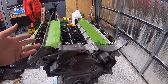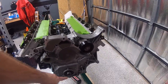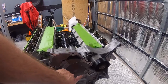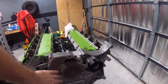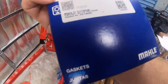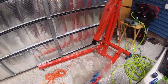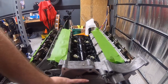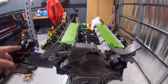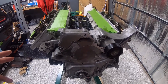Welcome back — this is part four of our long block build. Last part we got our timing cover installed with our five timing cover bolts. Next I'm going to run some brake clean over the mounting surface for the water pump. We got a new gasket for the water pump as well — there's the part number. We'll get the water pump on so it'll secure the rest of the timing cover before we flip it over and start putting the oil pan and everything on.